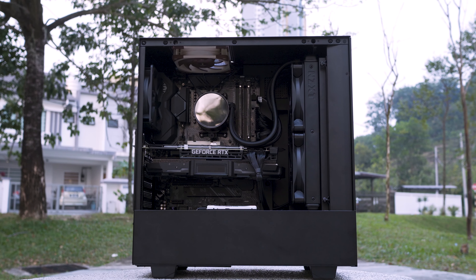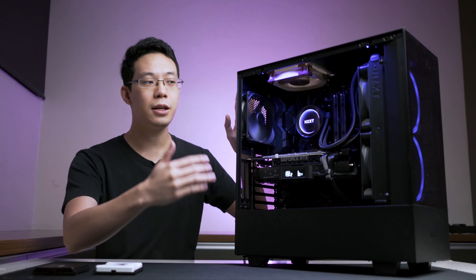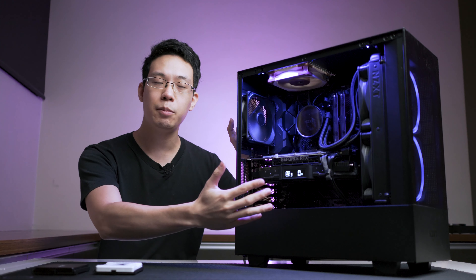Looking at the insides of the case, it can support a full-size ATX board neatly and beautifully, and it supports GPU lengths up to 360mm.